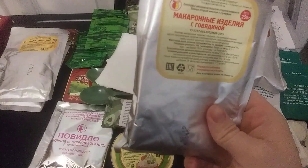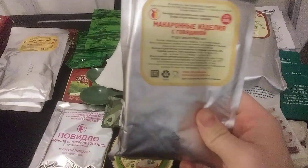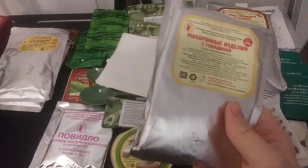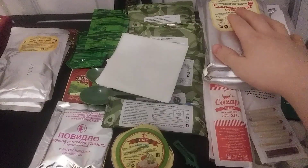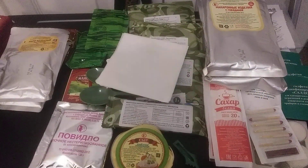Next up we have this one — this is actually pasta with beef. I don't know what kind of pasta it could be. Knowing that it is very soft and almost feels like jelly in a way, or more like paste.